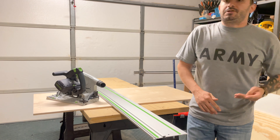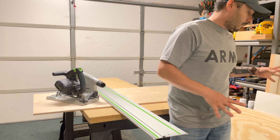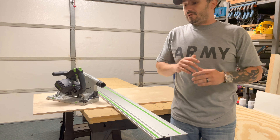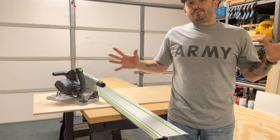I do not have any sponsorships or partnerships with any of these companies — Festool, Porter Cable, or Rockler, none of that. These are all things I've bought on my own, so this is a completely non-biased opinion.